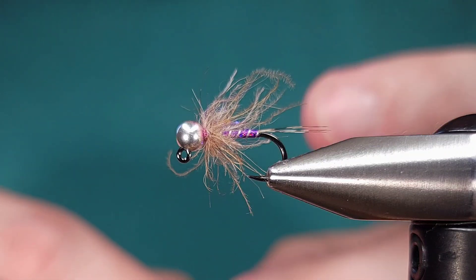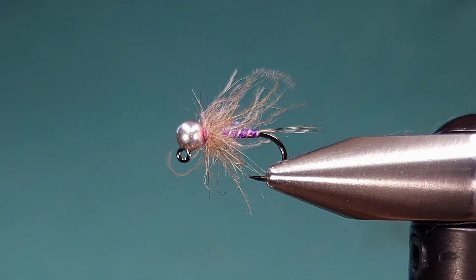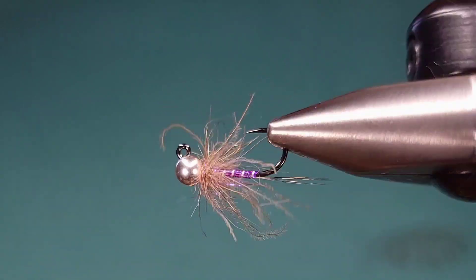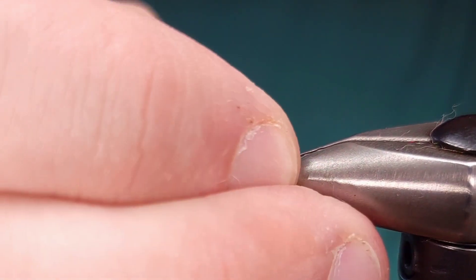Hey everyone, Howie Fisher from Fisher's Flies. Thanks for checking in. Today I'm going to be tying up a variation of the Duracell Jig Nymph. It's a very effective euronymphing pattern. If you've never tried it out, I would highly recommend it. Don't let the purple fool you — it's a super effective fly.